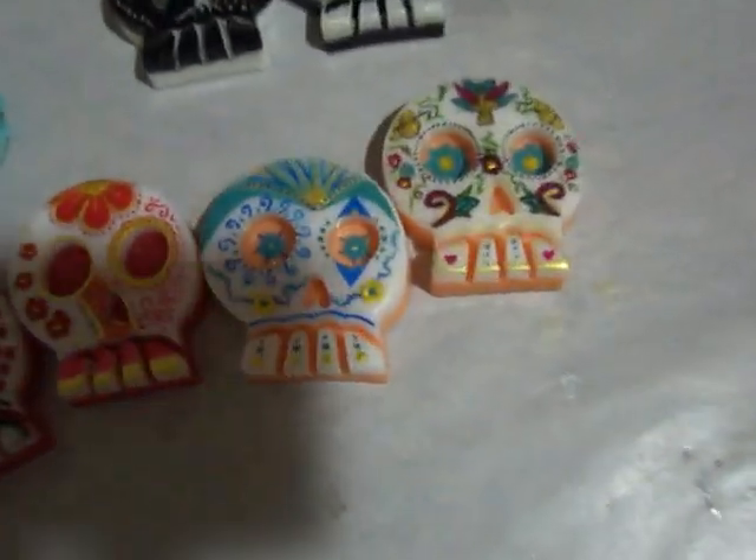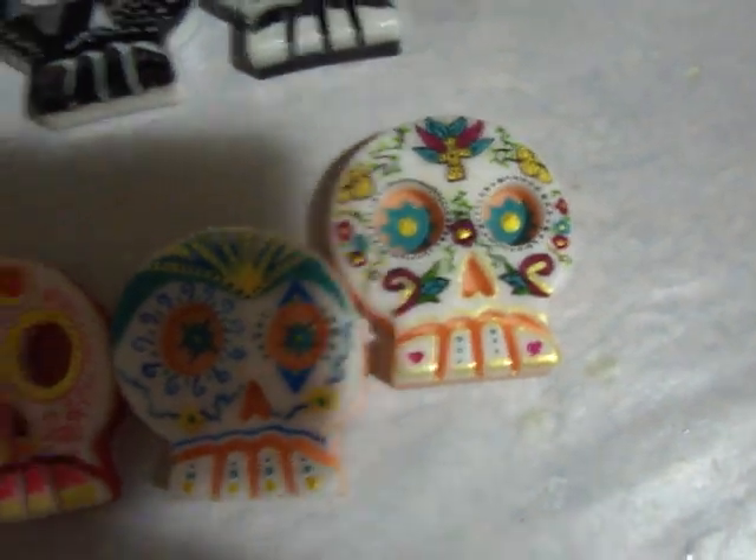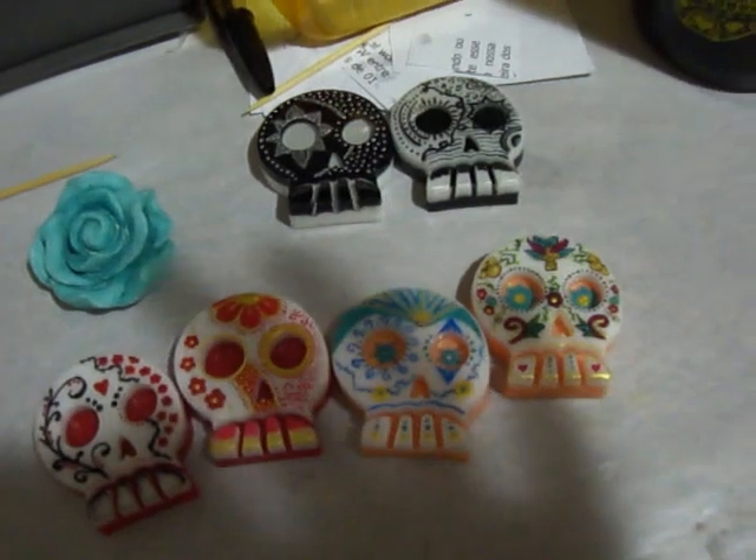So those are the skulls — tell me what you guys think about my colorful attempts. And that's it, thanks for watching guys, talk to you later, bye bye!